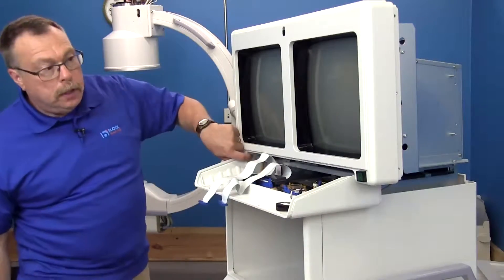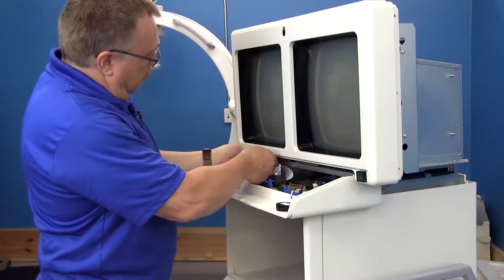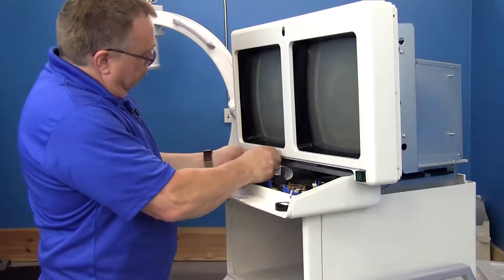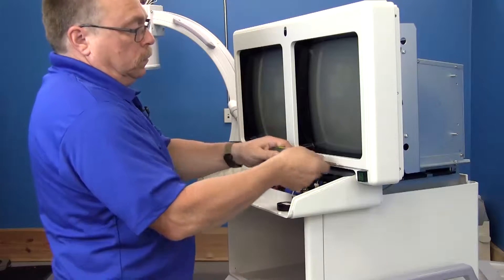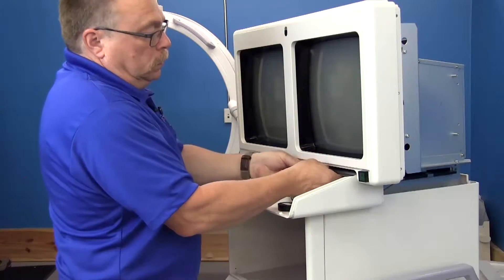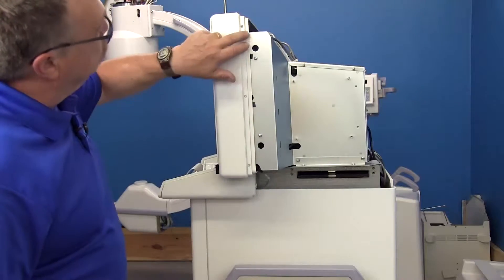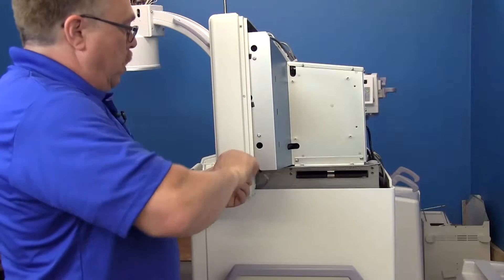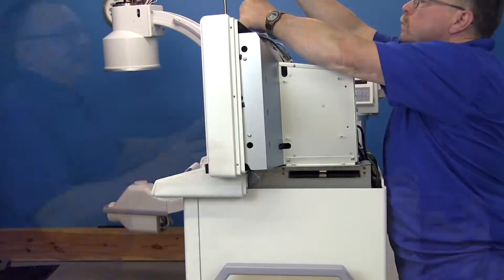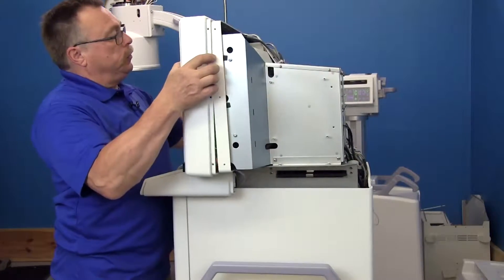You're going to have two Phillips head screws on either side that you want to take out. Sometimes there's also a screw right in the middle. The monitor finisher has screws on both sides and across the top — all of these have to come out. Once all the screws are out, you can pull this finisher forward just a little ways.